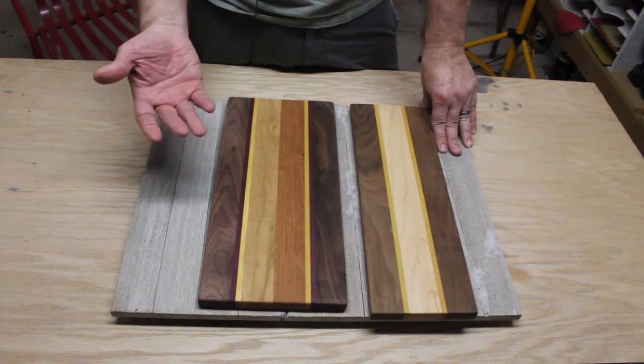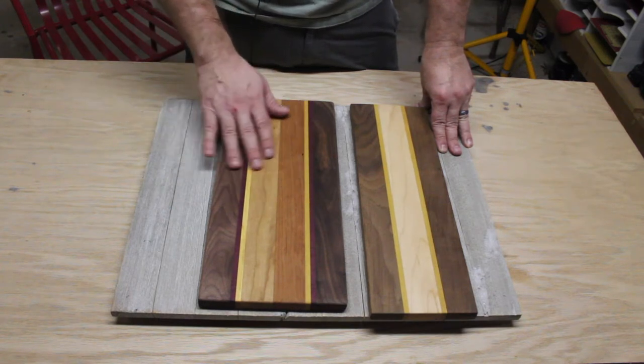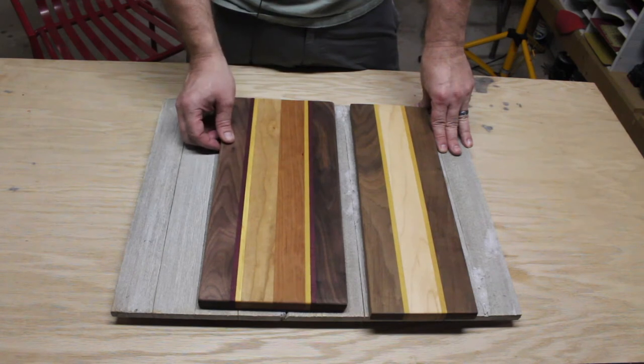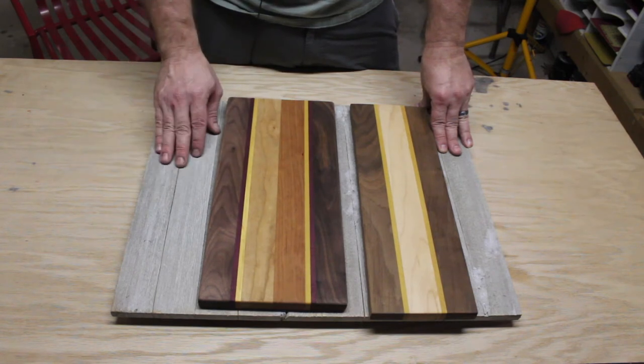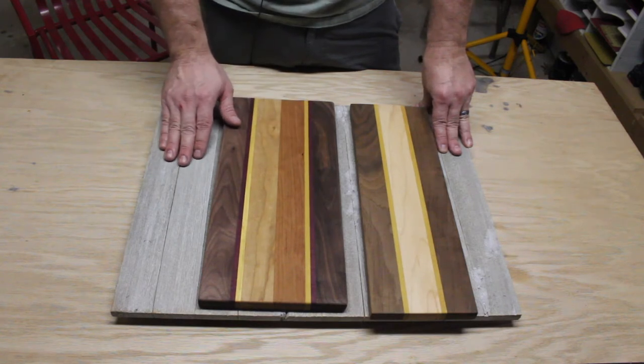On the flip side, you do pay a little bit more — you're paying for the convenience of somebody already cutting these boards for you. If you're a hobbyist making these as gifts, that's not a bad deal. But if you're making cutting boards to sell, it may not be the best approach. And if you have saws and you're a more advanced woodworker, this may not be as big of a challenge for you.